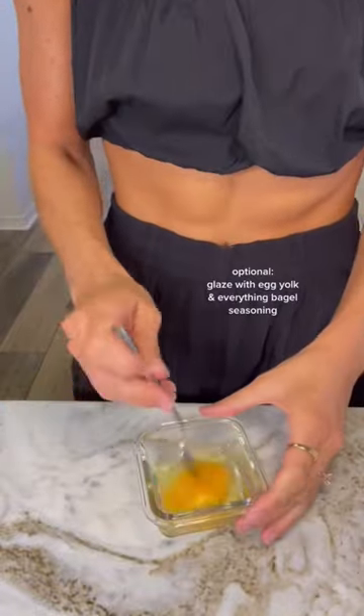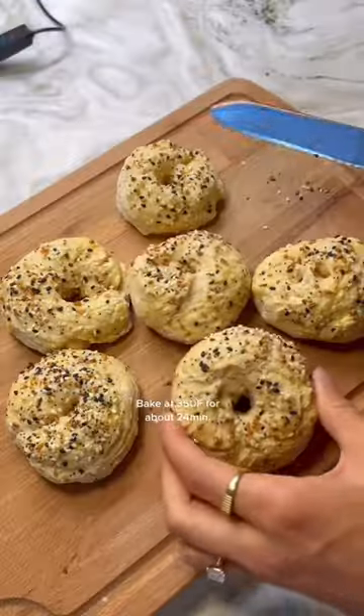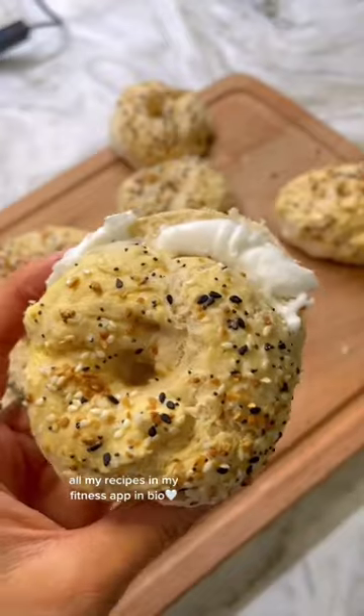And pop the middle out with a cap. This part's optional, but I'm glazing them with a little bit of egg yolk, and then adding everything bagel seasoning. After baking them, I just put some dairy-free cream cheese on them, and oh my gosh, you guys gotta try this.